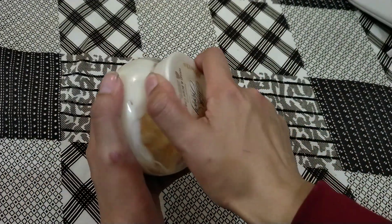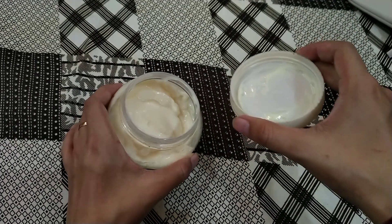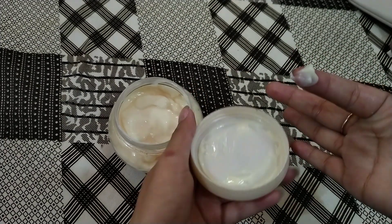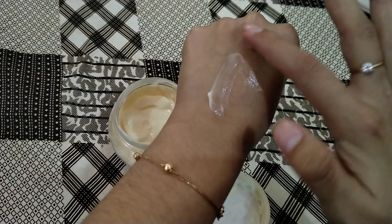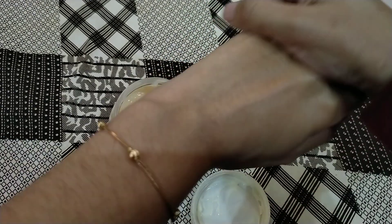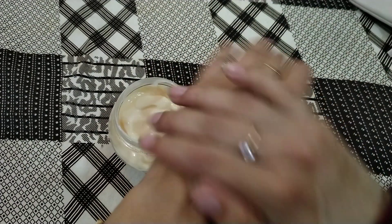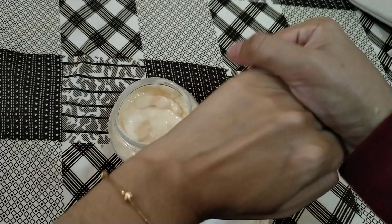Now let's go to the other side. Milk & Honey Gold — I have been using it for a long time and the quantity used is small. The texture is lightweight but very enriched. It blends very easily and quickly, and it has moisturized and blended well.